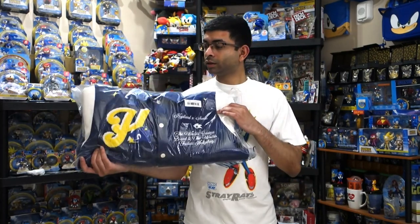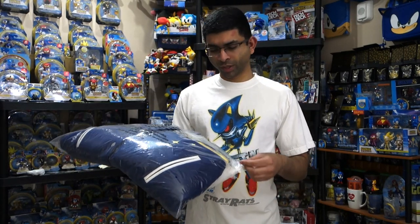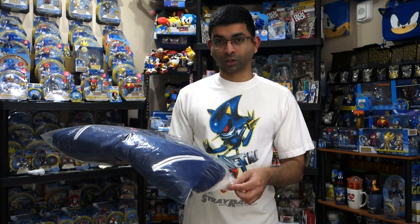It's the Highplan Sonic Varsity Jacket. So I ordered this in November, October, and I messaged them about it because I thought it was taking a while, but apparently they shipped them all out at once, so I just got this a couple days ago.